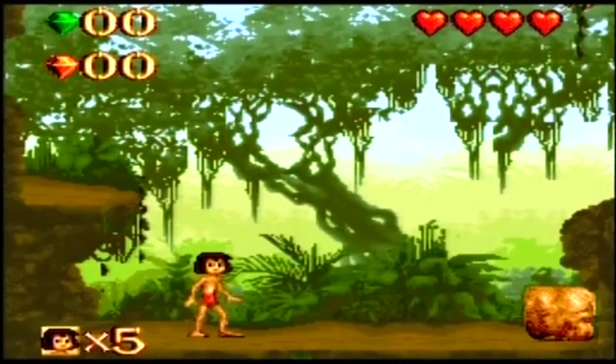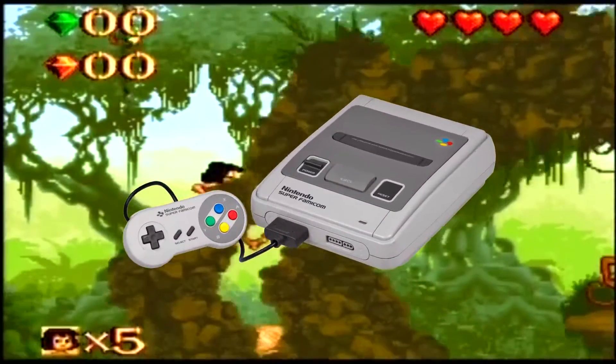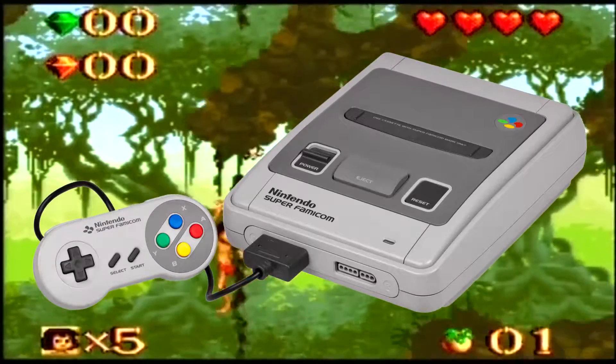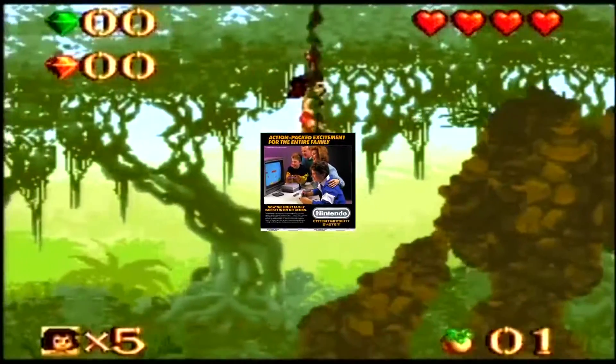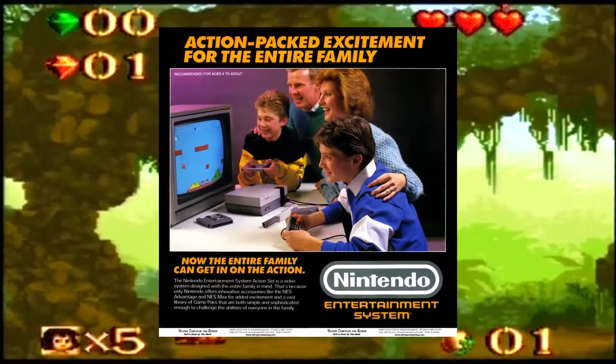Hello people of the interwebs. So this is Jungle Book for the Super NES — yes, the Super NES. A game created to make parents all over the world trade their hard earned money to keep your kids quiet for a few days or even a few hours.